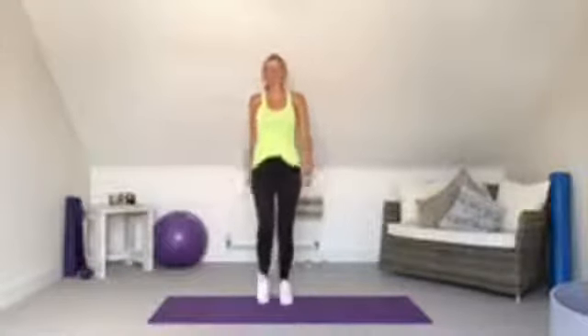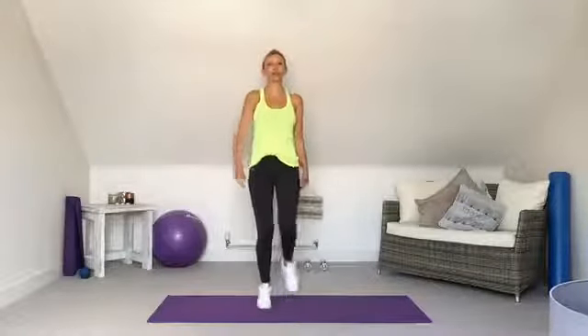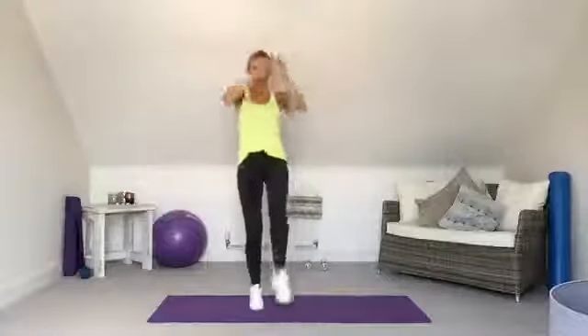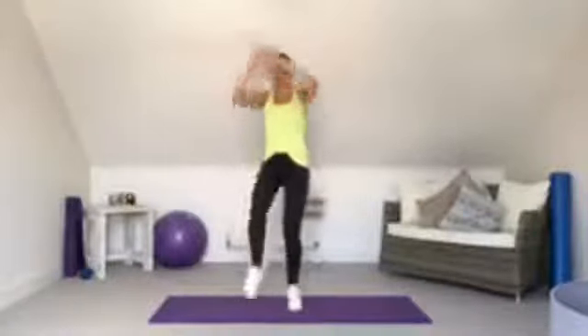Let's start marching on the spot — even marching works your abs because lifting your leg engages the tummy. Pull the tummy in and engage it. Then we're going to take it into a little knee lift, hands down, crunching in at the tummy. This is all just warming us up before we start.